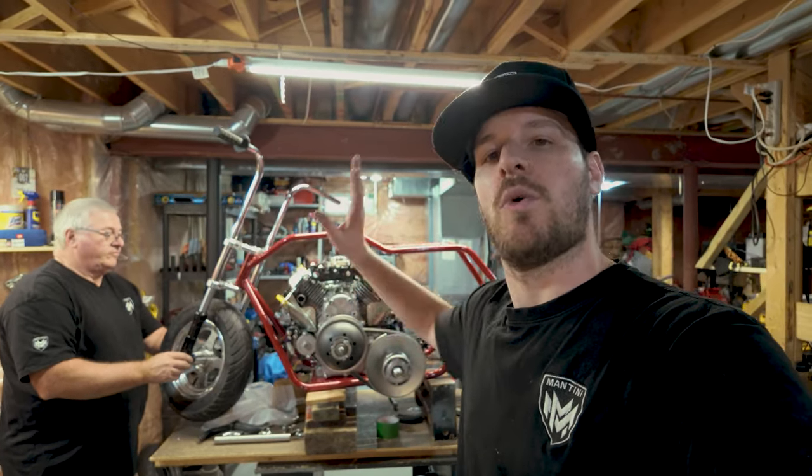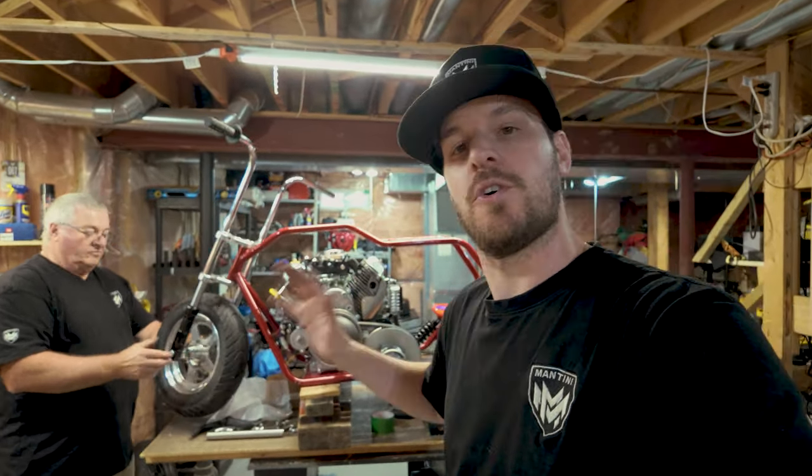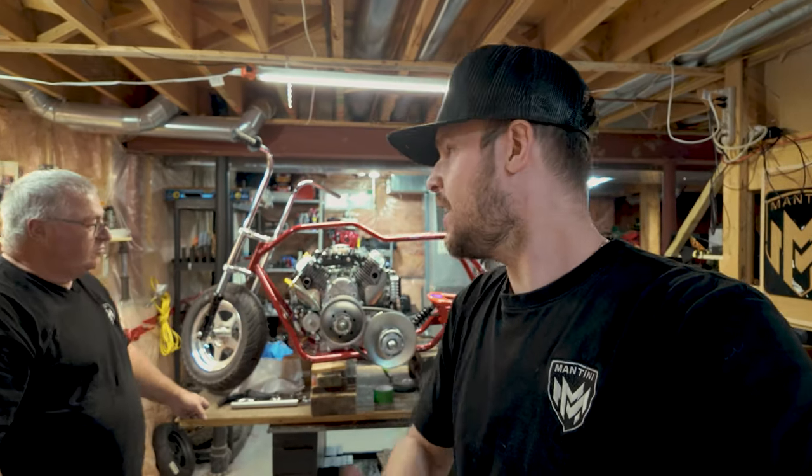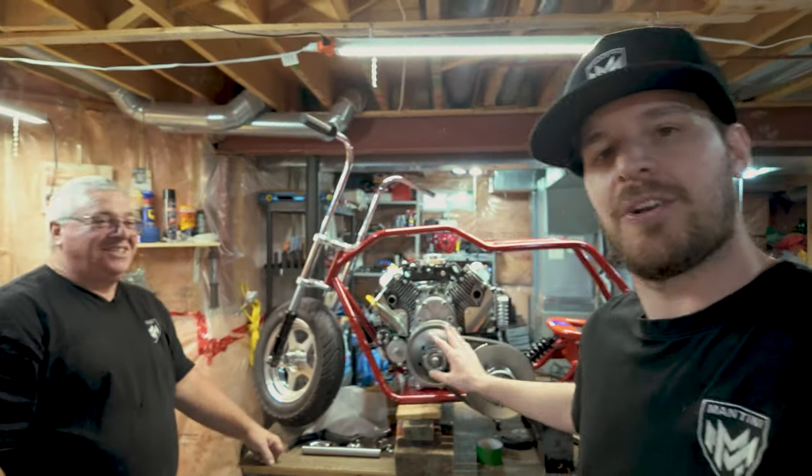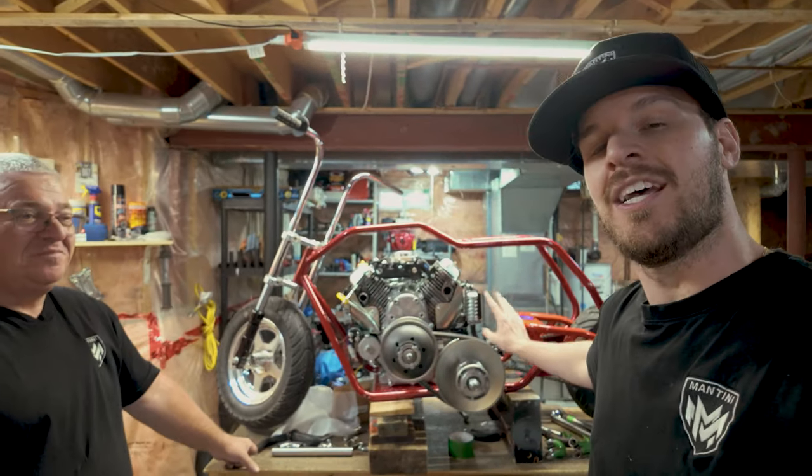In part 2 we'll move everything upstairs to a new frame, build it into a full rolling chassis, take it for its first test ride, then strip it down for paint and final assembly — officially completing the 670 MBK1. It's been almost a year in the making since buying the engine, with a lot of things in between. Thanks for your patience; if you have exhaust ideas drop them in the comments, hit like, subscribe, and turn on notifications.